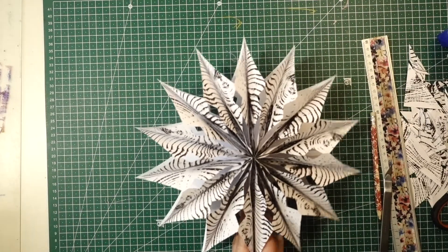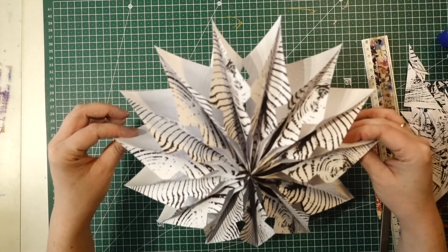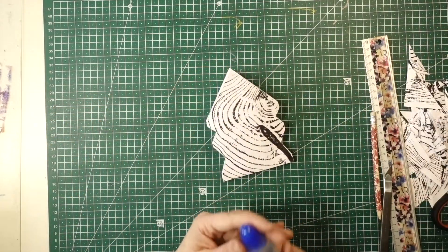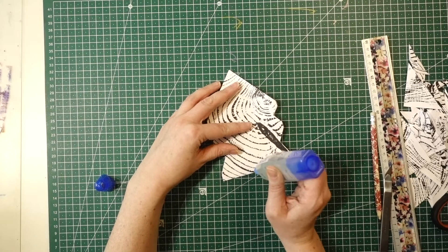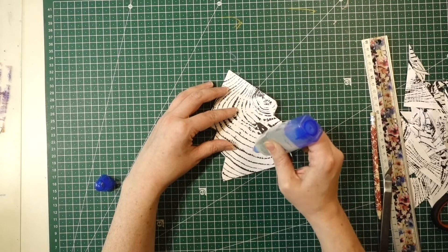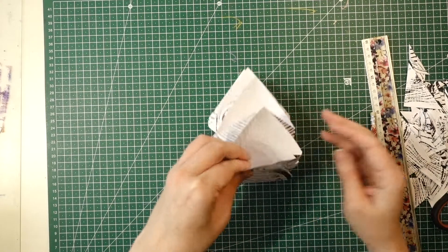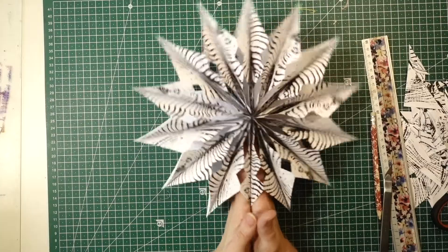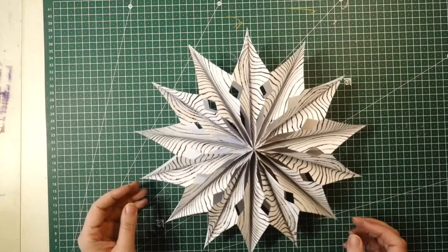The last step is to glue the last pieces together. You can glue them, and then obviously you can't take the star apart, but you can also use a stapler if you want to. Glue it the same way as before — along the bottom and then down the middle. Make sure you press it quite well on this bit so that it holds together. And there we have it — a star!